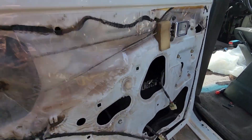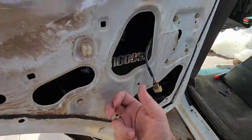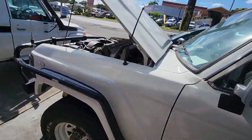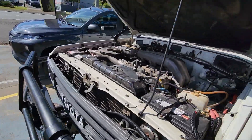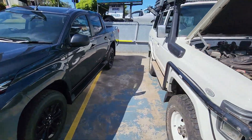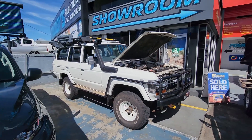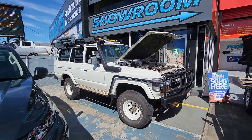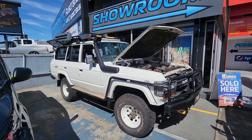You can see even into the doors — they're still going to put more work in there. That's a quick walk around of the mods to Jimmy's 60 series. She's off today to get the interior done, so we'll show you what that looks like when it's finished.